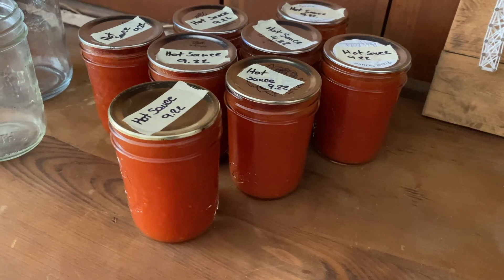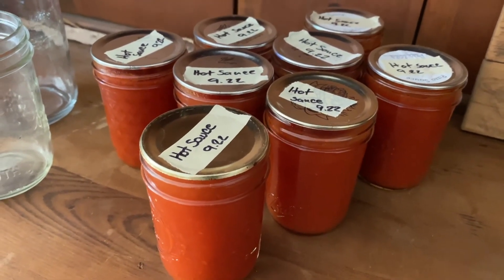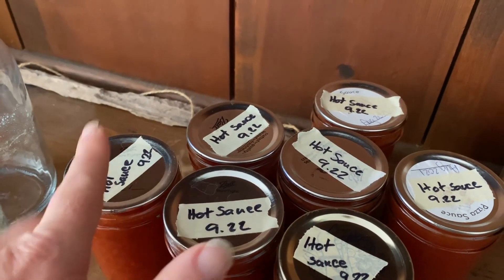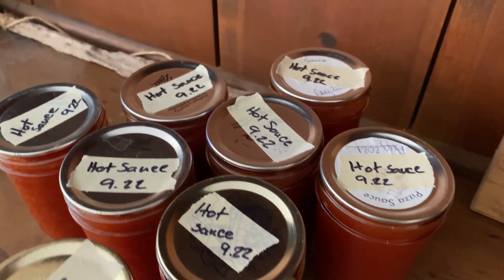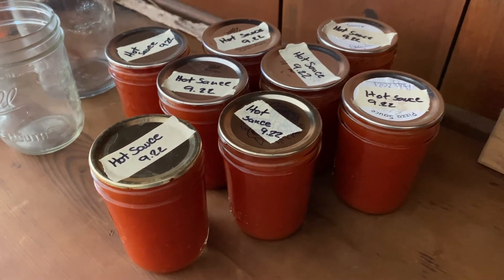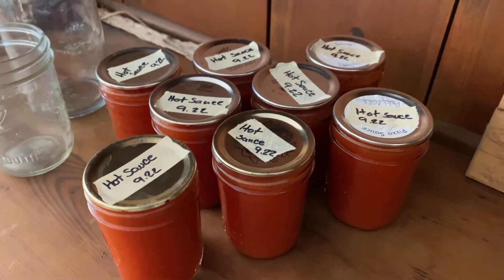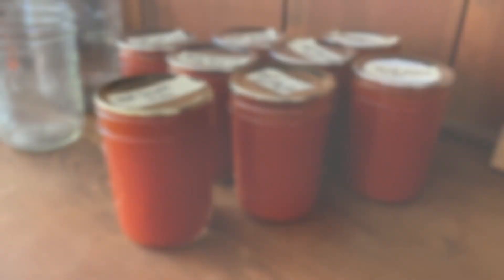I pulled the jars out of the canner after they processed for 15 minutes, then left them to cool overnight. All of them sealed — yes, all of them sealed! I labeled them all and we're going to put them in the basement until we're ready to use them. If you want this recipe it's linked below, and if you want more canning recipes check out the link right here. Thanks so much for hanging out with us at the farmhouse and we will talk to you soon.